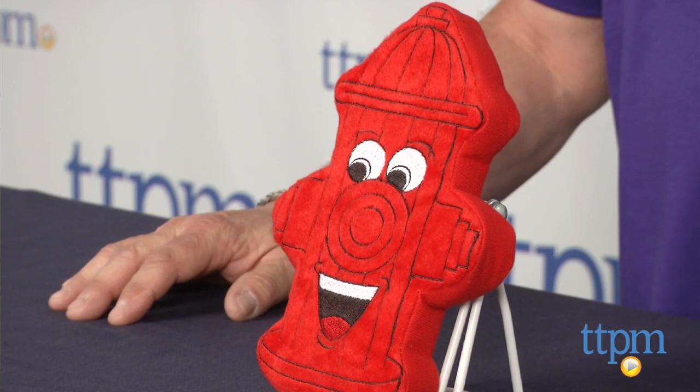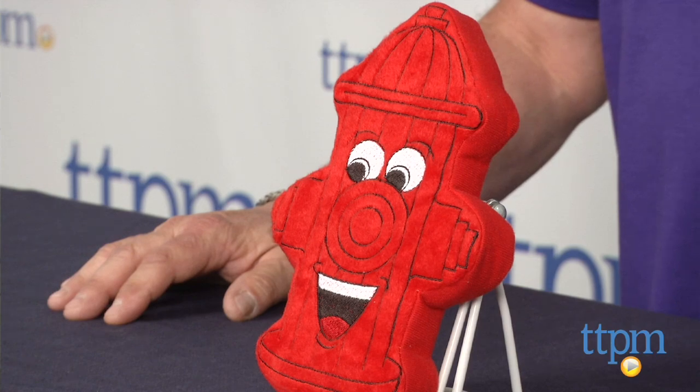Hi, Andy here from TTPM. If you're a dog person, then you know they have a strange connection to fire hydrants. Those suckers are heavy though, and tough for pet parents to carry around. Well, Pride Bites has solved that conundrum with Harry the fire hydrant.